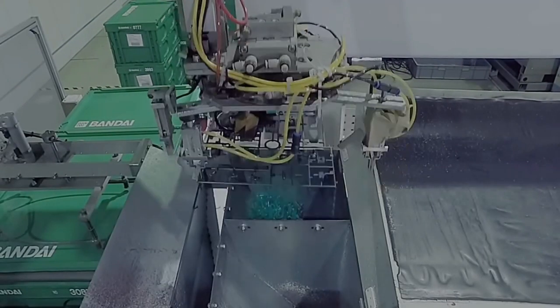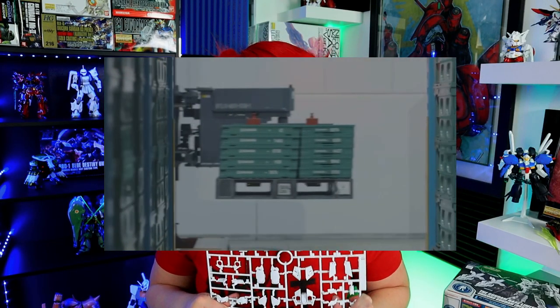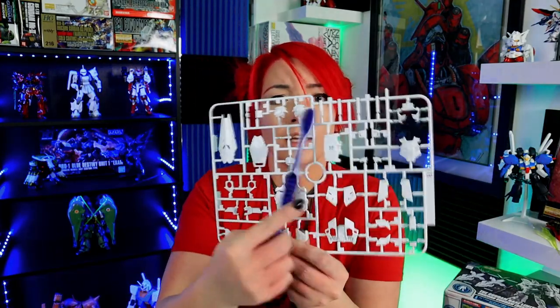If you guys have any experience inside factories or machine shops, they are not the cleanest place, and what ends up happening is the pieces inherently are going to get a whole bunch of mess on them. If they are not appropriately cleaned, they will react with the mold release and dirt, making your primer bubble and not giving you as smooth a paint job as if you would have cleaned the pieces.